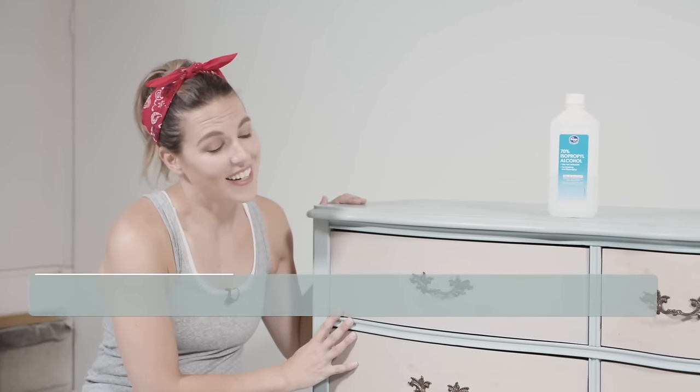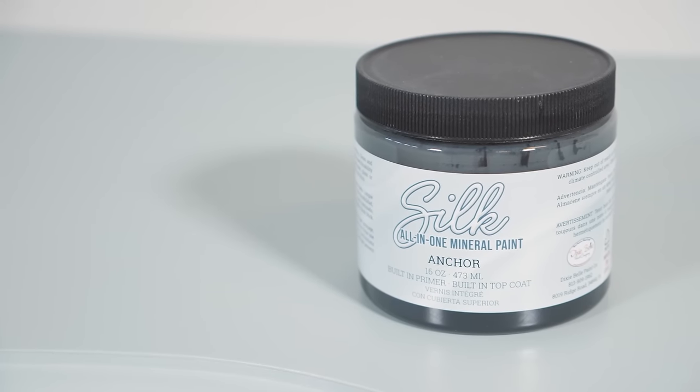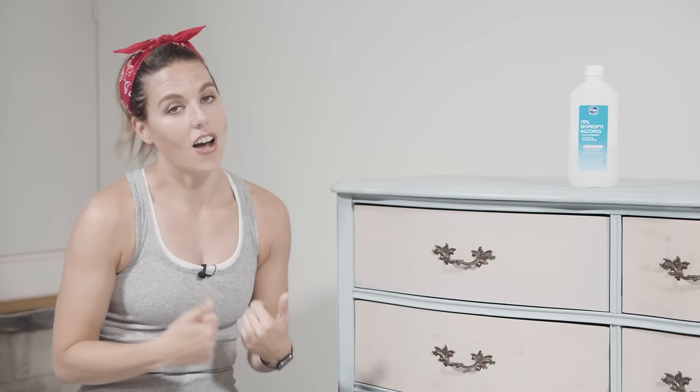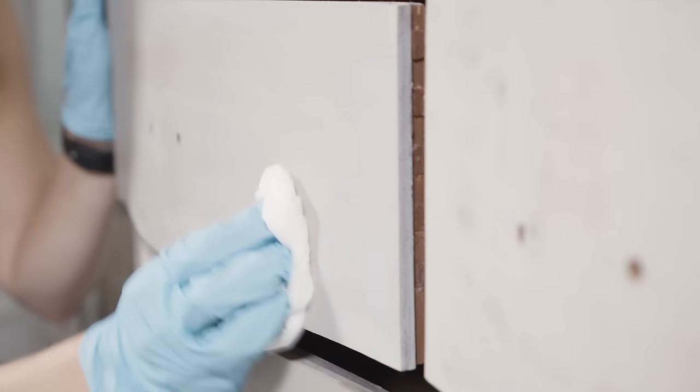I do love this finish when I originally did it, but I have seen so many of these French provincial pieces done in all black and it's so gorgeous — so that's what I'm going to do today. I'm going to use Silk All-in-One paint, so this project is going to go really fast. I'm going to start by removing the hardware. I originally waxed the body and the drawers of this piece, so I'm going to remove that with some rubbing alcohol.